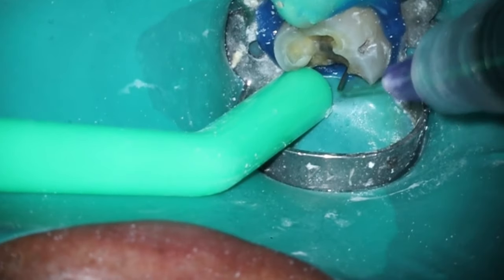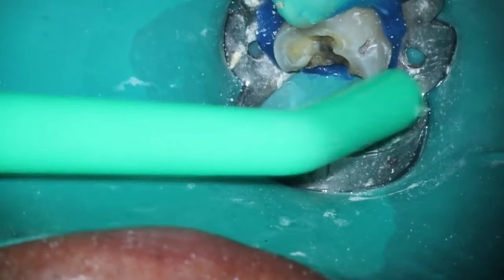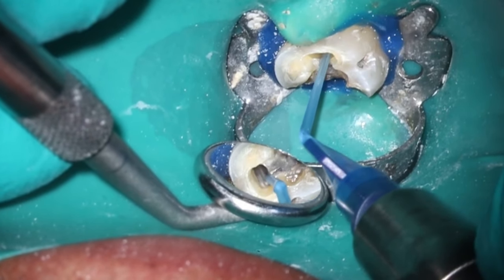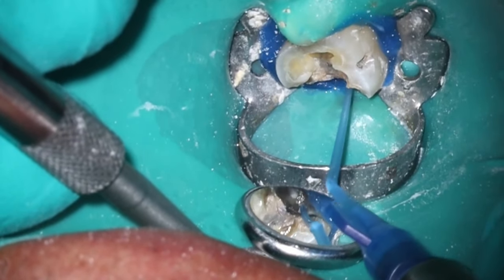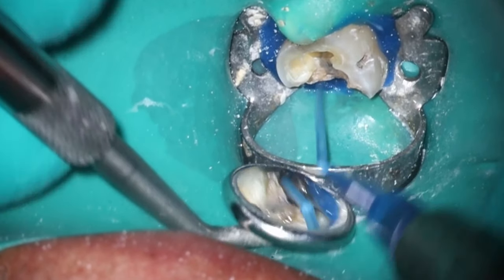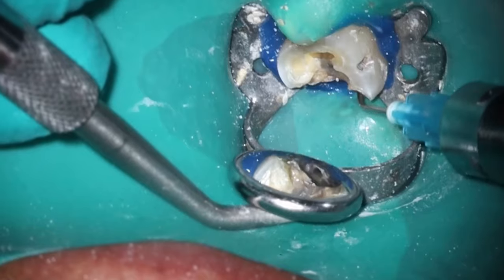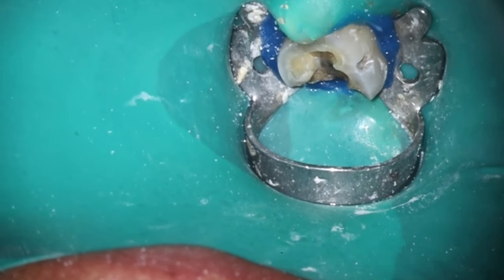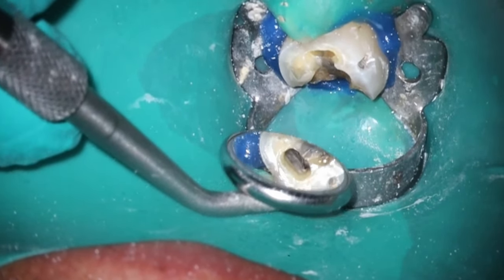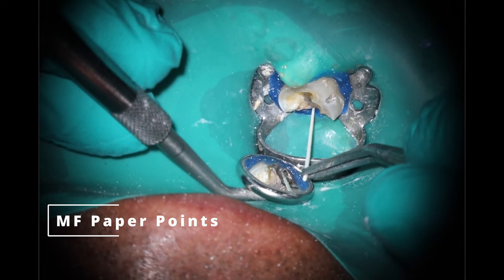We'll use the squirt technique on this one, like we have in the past. Going inside, suctioning everything out, getting it nice and dry. One thing I do like with the truss technique is that people often complain with minimally invasive endo that you can't see all the canals — apparently written in a book 30 years ago that you have to see every canal at the same time using a mirror. Well, the beautiful thing is I drilled two straight lines, so you actually can see all four canals at the same time, which is kind of cool.